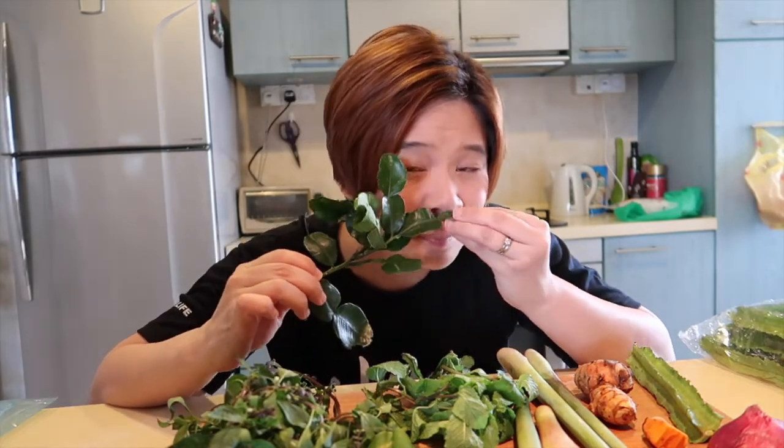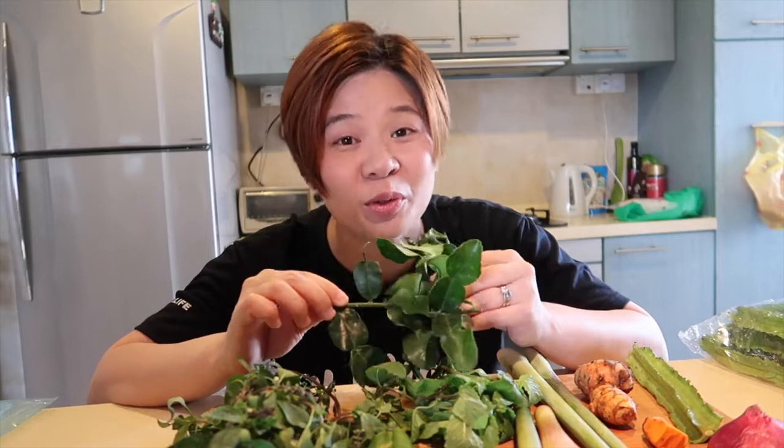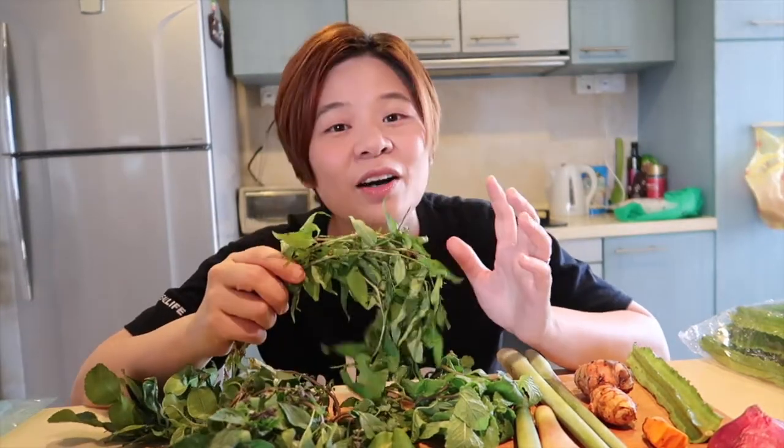You probably recognize kaffir lime too. The leaves are quite stiff, with a very citrusy, limey kind of flavor. Be careful though — kaffir lime branches have pretty fierce thorns, so watch out for that. Laksa leaves — you cannot miss out laksa leaves just by the sheer smell of them. Squeeze it, smell it, and immediately you're reminded of coconut laksa.